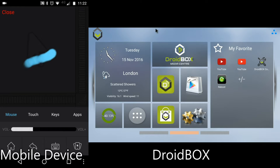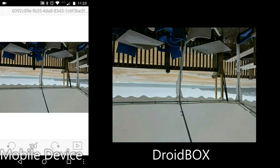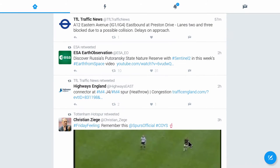These include Droidbox Share, which allows sharing media and remote controlling from your mobile device, and our own build of Kodi called Droidbox Media Center, which is optimised for our range of models.